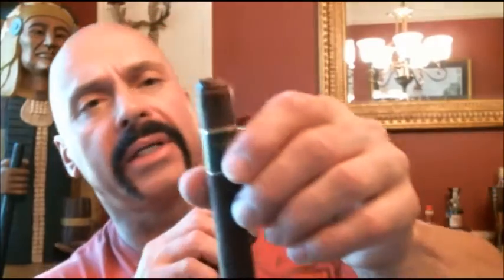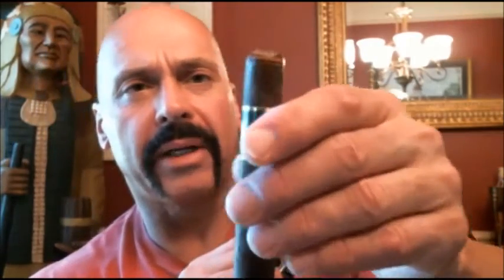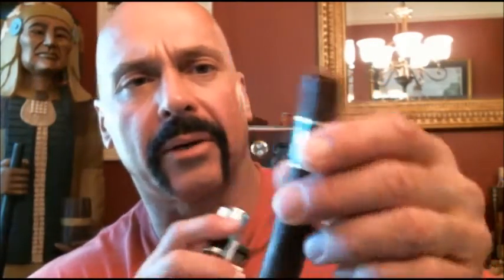Wow, that's an effortless draw. As they say, you need to break some eggs to make a cake. The Killer B — this has a little bit of a closed foot, like the other one did too.